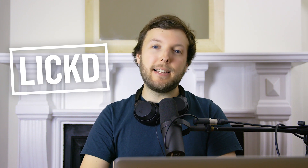Hey guys, this is Dan for Licks and today I'm going to be taking you through some audio production settings for Final Cut Pro X.